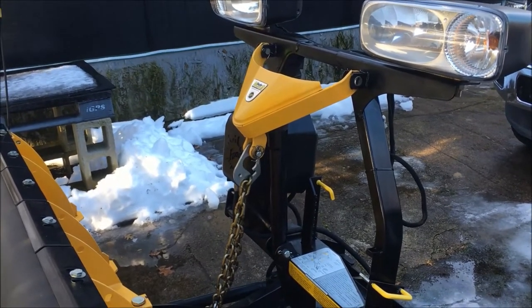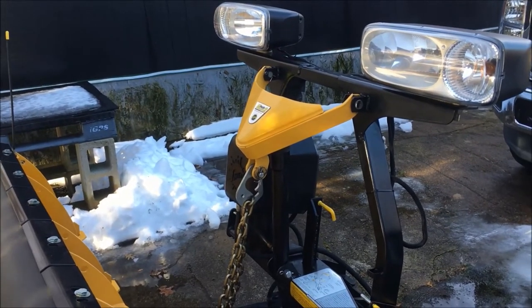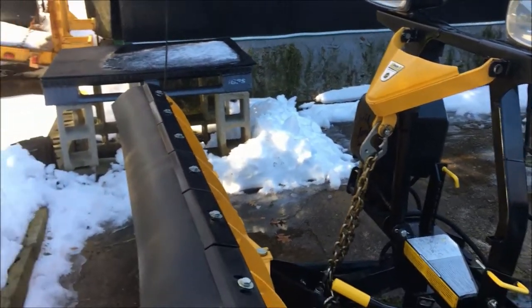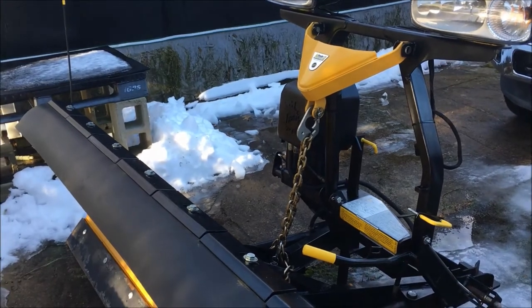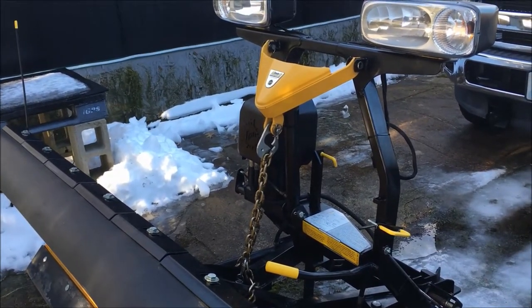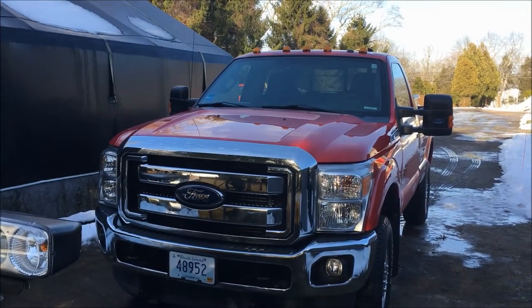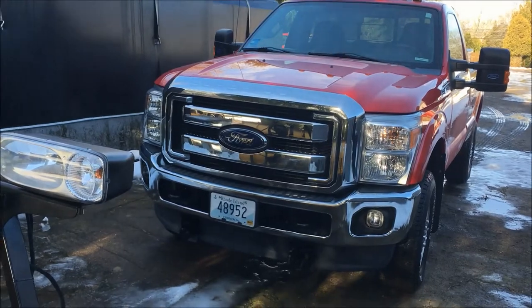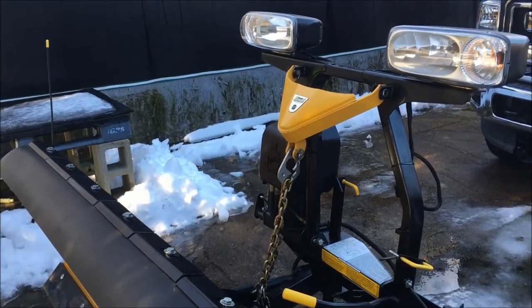If you're watching this and you have a lot of experience and a better way to do it, please throw a comment down below — not only will you help someone else but you'll help me too. Just for reference, it's the eight-foot Minute Mount 2 Fisher plow, and I have a 2015 F-350. I don't know if there are differences with anything else, but this is all I have to show you.